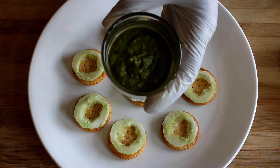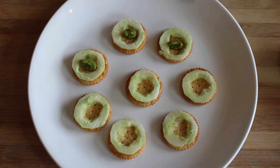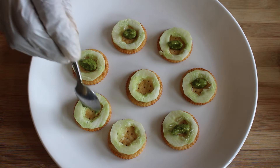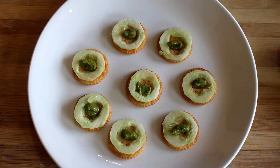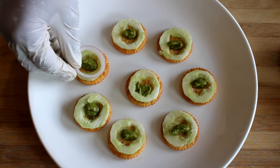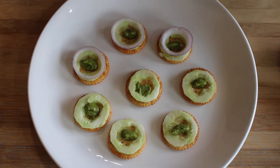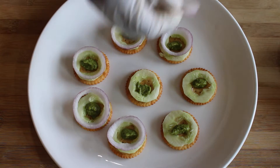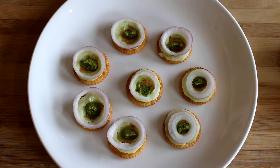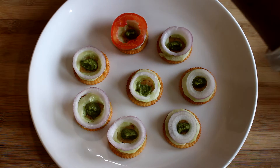Let's cook the onion and put it in the pot. It will be very good to add tomatoes.